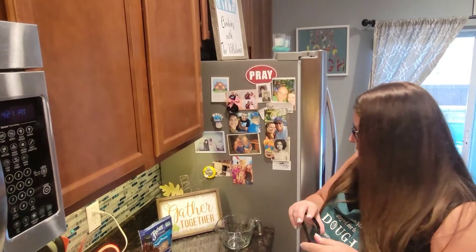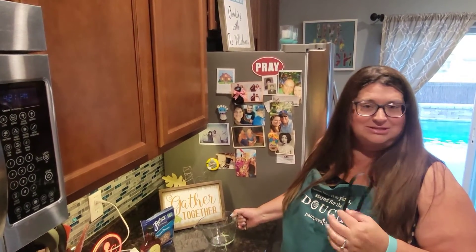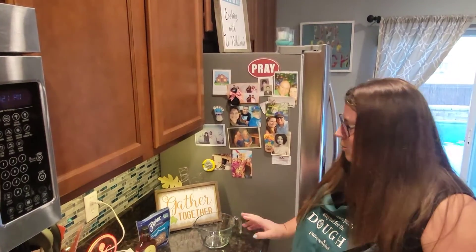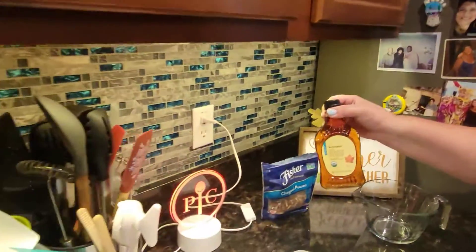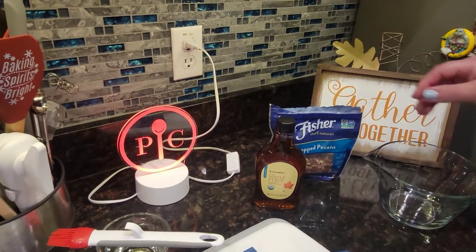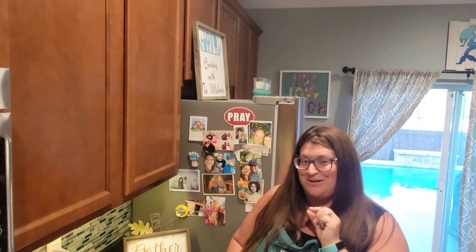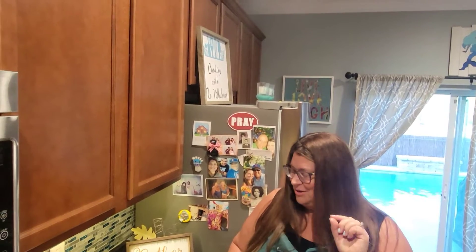Once we clean them out, we're going to make our own sweet potato mix — kind of make it how you like it. We're going to use some wonderful maple syrup, throw a little butter in there, and end up using some pecans. Now, my husband isn't the biggest sweet potato fan, but he eats the sweet potato fries, so I think he's going to love these stuffed sweet potato cups.